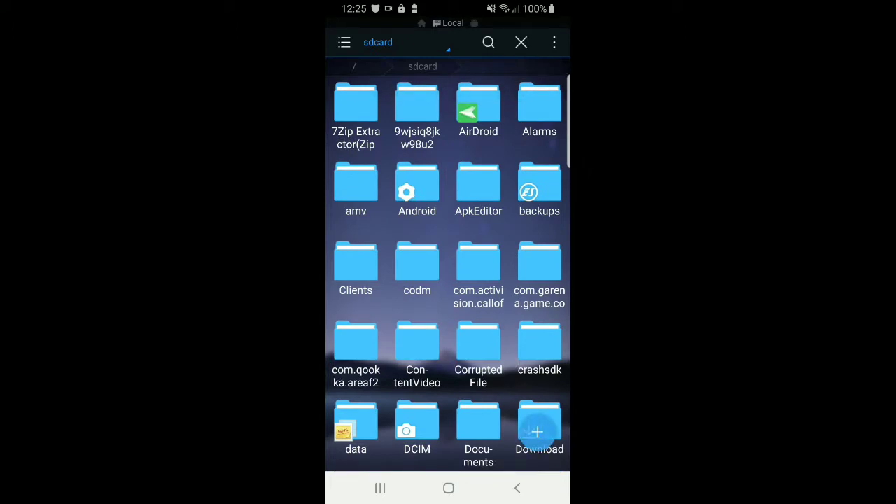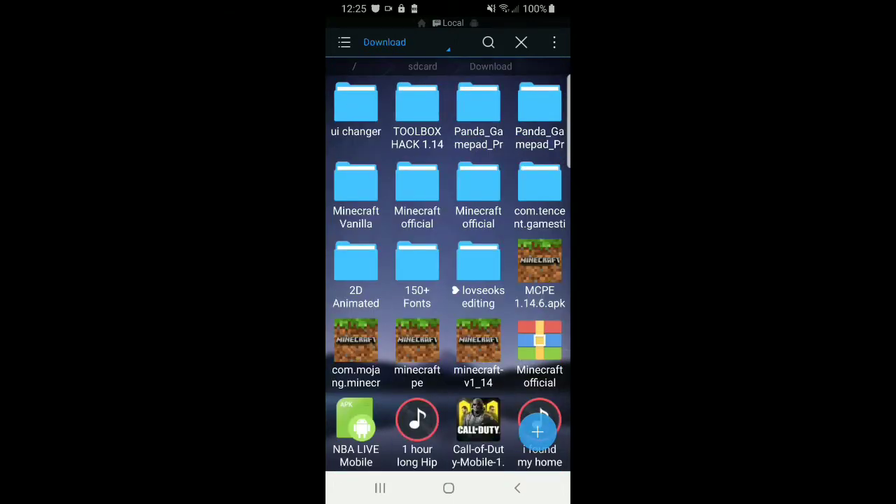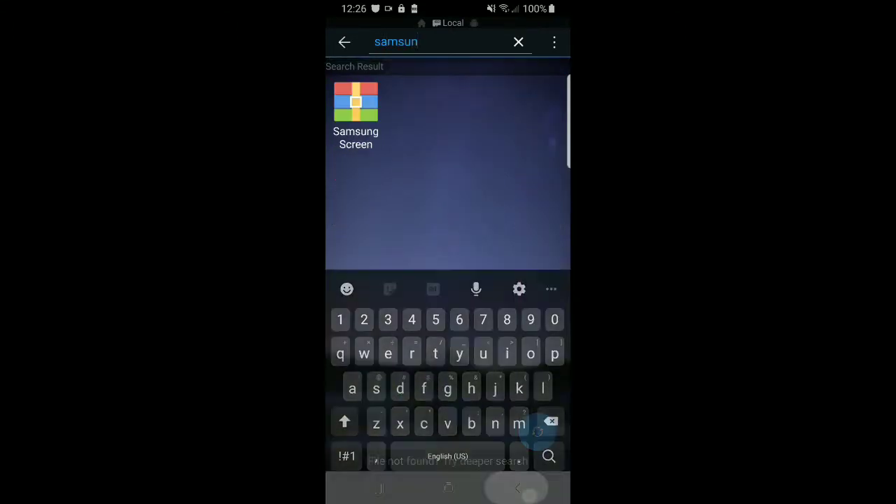There will be a link in the description just labeled 'Samsung screen recorder' — that's the one you want to go to. It's a MediaFire file link, so all you have to do is press the green button and you can just download it really easy.